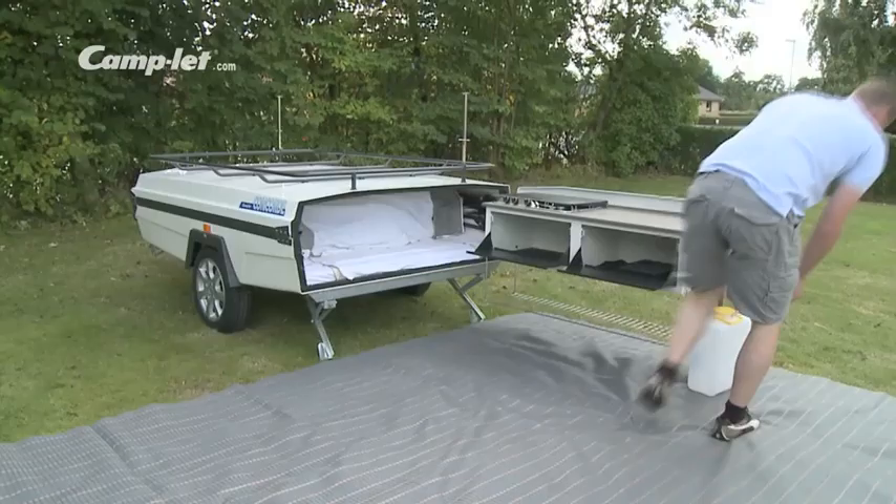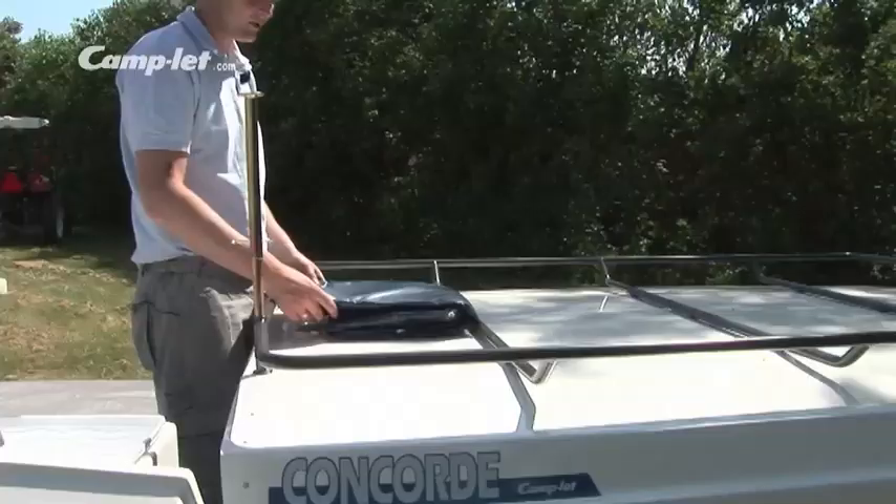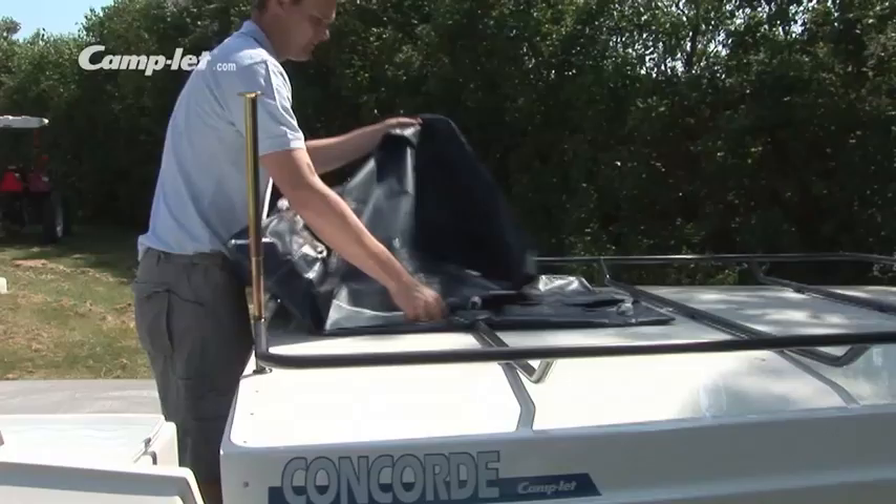Lift the kitchen a little and tighten the wing screws. Mount the underbed storage on the luggage rack — this way you will avoid having to climb under the trailer later. Put the long part of the underbed storage to the left to ensure that it is the right way.